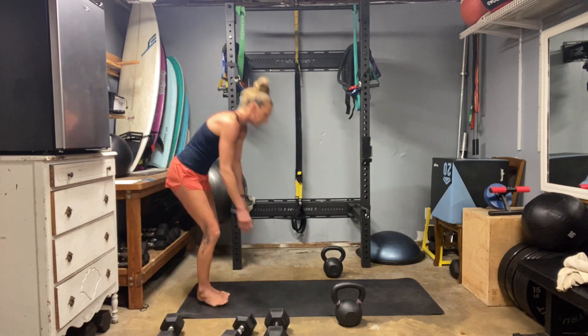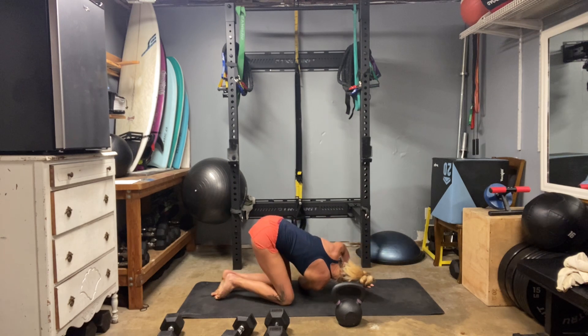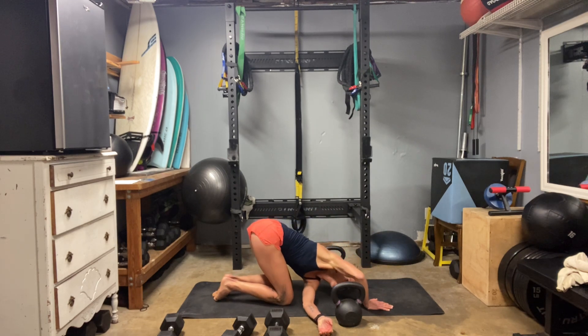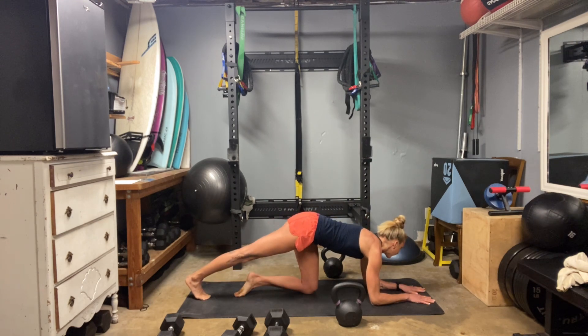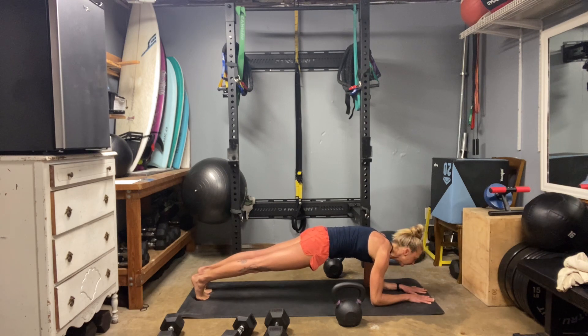Quick thread the needle stretch, and then we're going into our plank set — nice job everybody, good first set! Heart rate should be up a little bit, should feel a little tired. We're going to hold one minute here, and then 30 seconds per side.